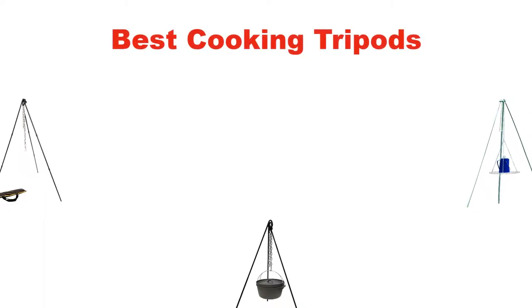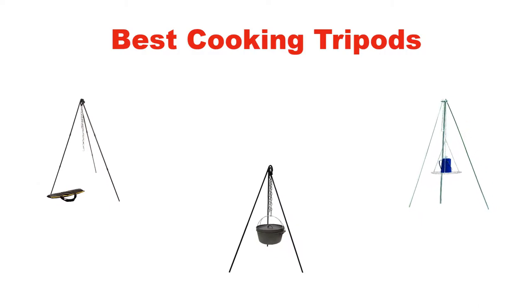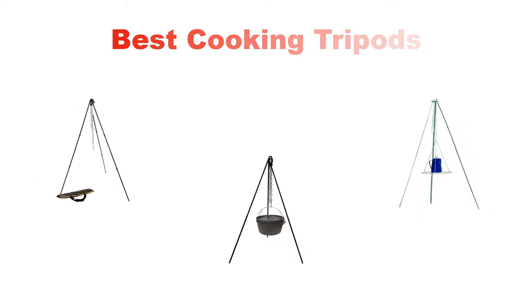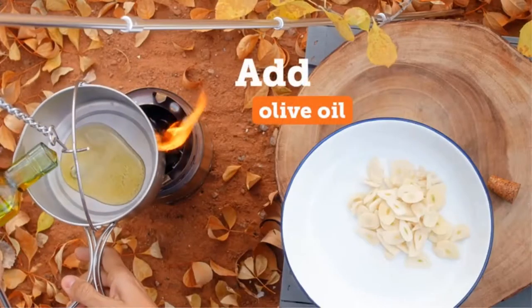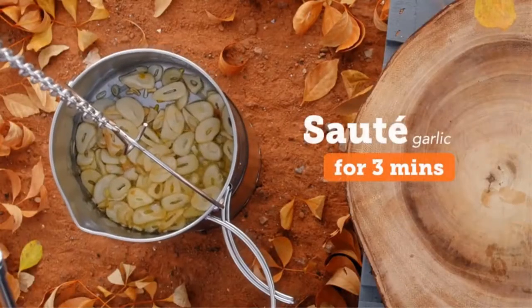Hello everyone, in this video we are going to give you an impartial review covering the 5 best cooking tripods in the market, which are the best for you considering some unavoidable factors that you might miss out on without watching this video.